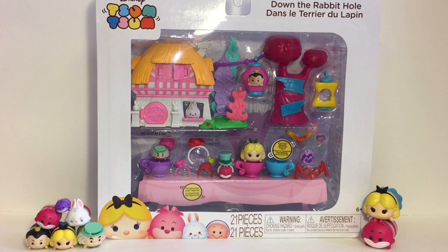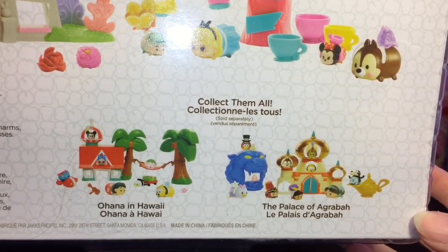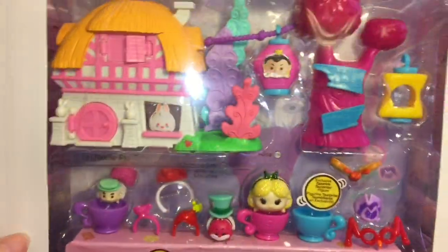Let's go ahead and open this up and take a closer look. Really quick, on the back of the package they also have two other playsets: Ohana in Hawaii for Lilo and Stitch, and the Palace of Agrabah for Aladdin. They look super cool — I found them on a recent toy hunt if you want to check that out.